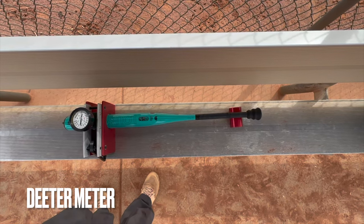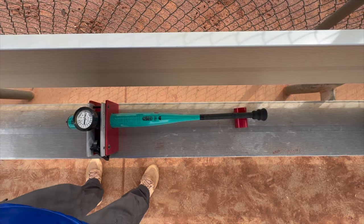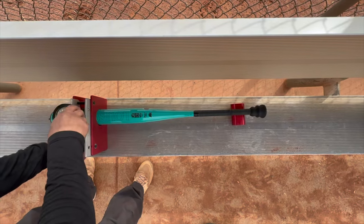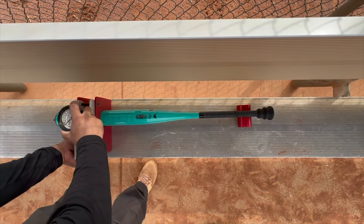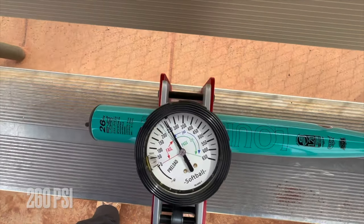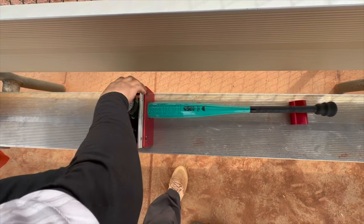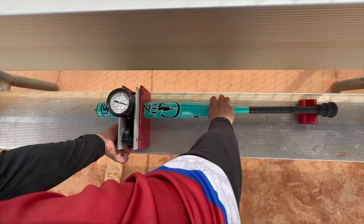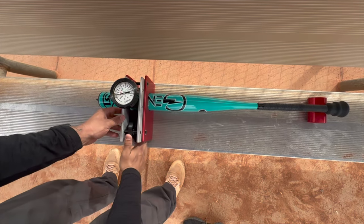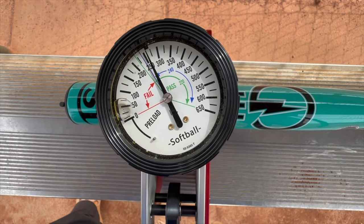Alright guys, we have our ending compression test here. I've got about 50 to 60 52s and about 60 to 70 hard balls on it. Let's go ahead and get this thing zeroed out. Testing right about 260 stamp side up — about 120 swings in. Let's go ahead and turn it to the Jenny side. Also 260. That thing's pretty hot, pretty game ready. Alright guys, thanks for tuning in.